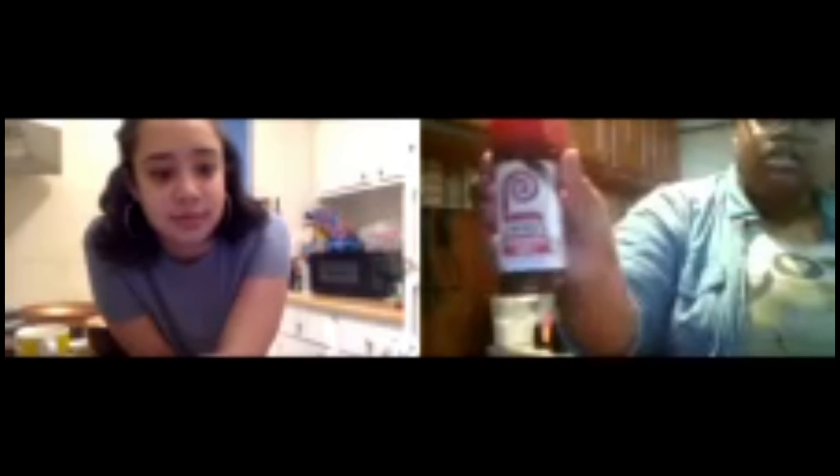So first, if you guys can see, I have three eggs in this bowl, and then I'm going to use black pepper, adobo, garlic powder, and seasoned salt. And butter — I'm going to use butter to put in the pan before I put the eggs in there. So that's everything that I'm going to use.